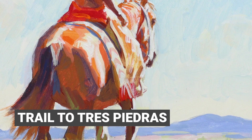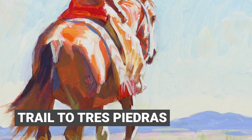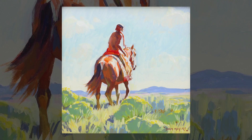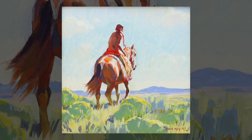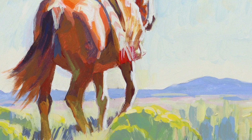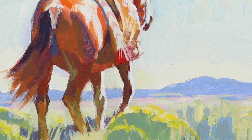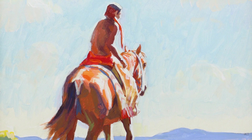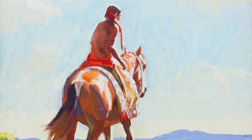A lot of my small works I do to kind of work out my color schemes and compositions in small pieces first, and then I move on to big pieces. Sometimes I'm happy with just the small piece itself and think that I'm not going to do any better than that with the larger piece, so I just go with that.